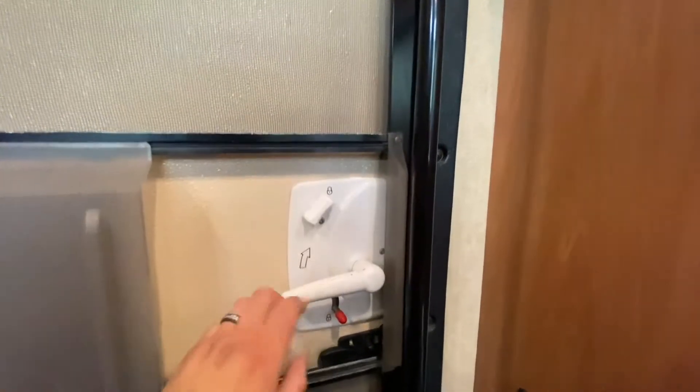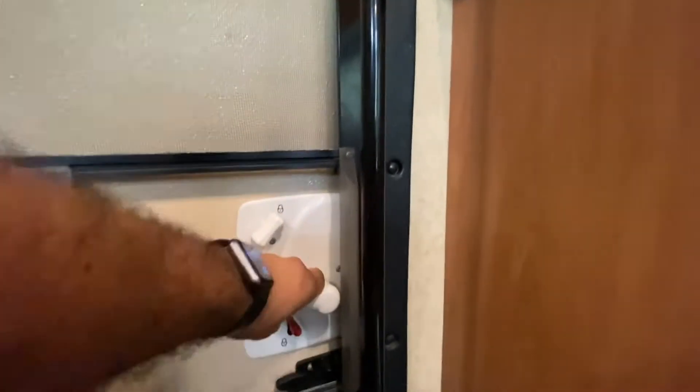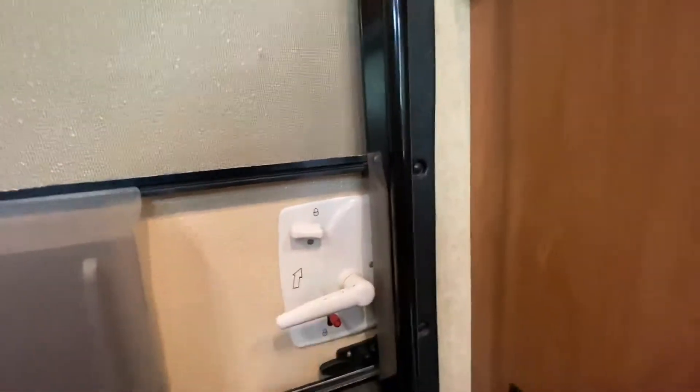The door has two locks. This is your deadbolt and this locks the handle — so if I do that, you can push up but the deadbolt holds you. If I open it like that, then we can open the entire thing.